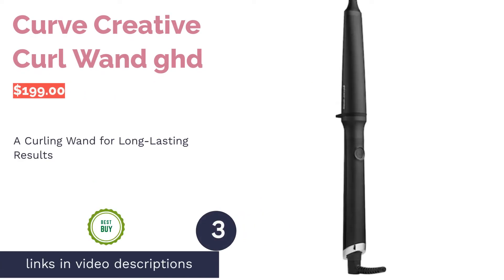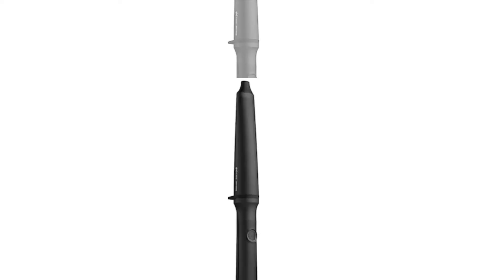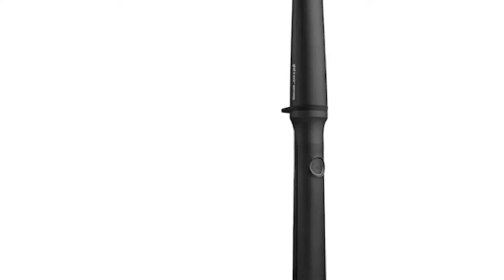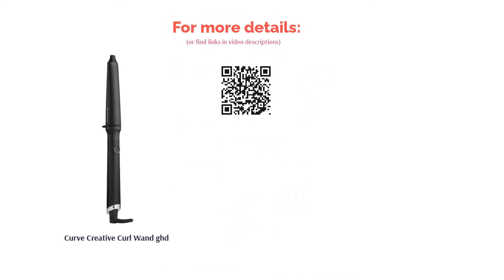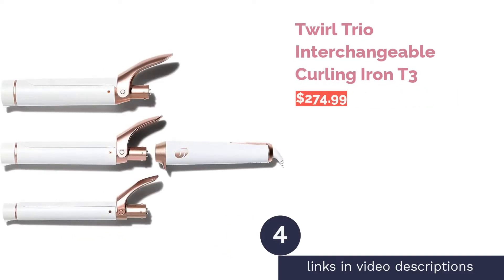The next product is the Curve Creative Curl Wand by ghd. This tapered wand has a barrel designed to distribute and maintain even heat, with six sensors to detect hair, deliver heat, and prevent moisture loss for long-lasting curls. It also has a long nine-foot cord for better mobility, and will automatically sleep after 30 minutes of being idle. A few reviewers had difficulty achieving tight curls, and those with long hair struggled to wrap hair around the barrel, but many shared that their curls lasted for days and found it quick and easy to use.